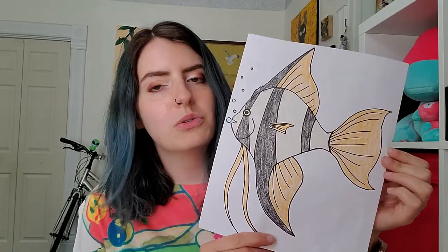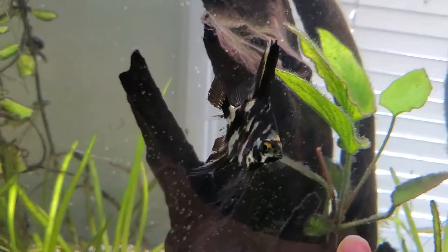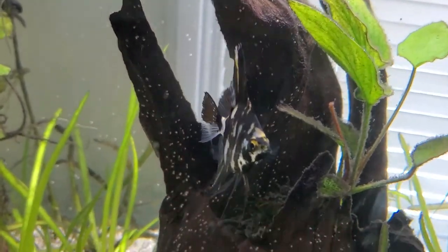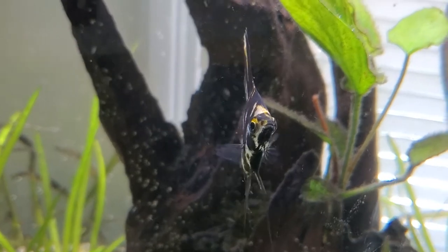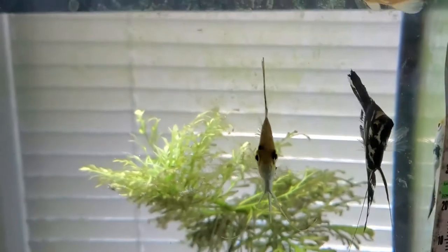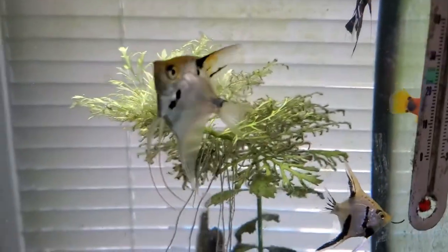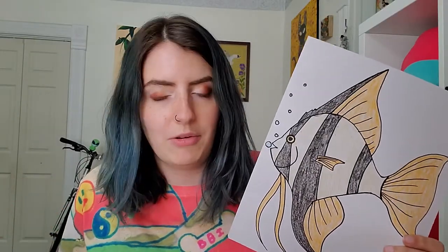Angelfish are just such cool, pretty, interesting fish. In my fish tank at home I actually have four of them. One of them is super mean and the other ones are a little bit nicer. Angelfish are very independent fish, so they don't usually get along super well with each other, but they can stay in the same tank. Usually one gets really big and that one is the boss — which is the case with my mean one. So even though they're called angelfish, they're not really angels, but they are still really pretty, so I thought we would draw one today.